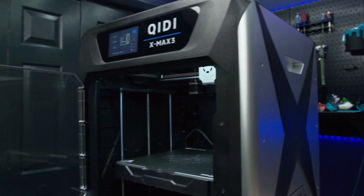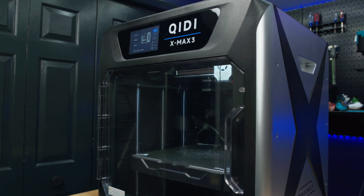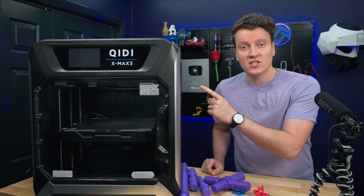This is the most expensive, most feature-packed, and also heaviest 3D printer I've ever checked out. This is the GDX Max 3.